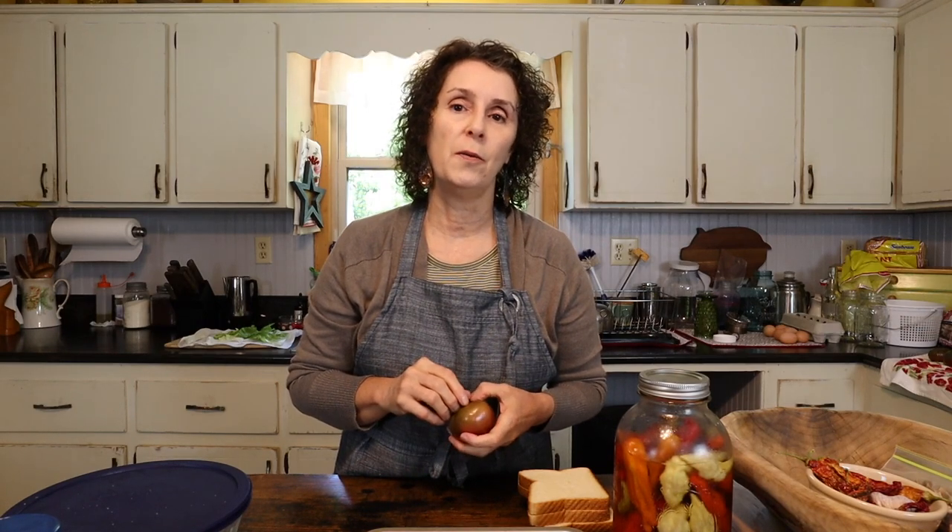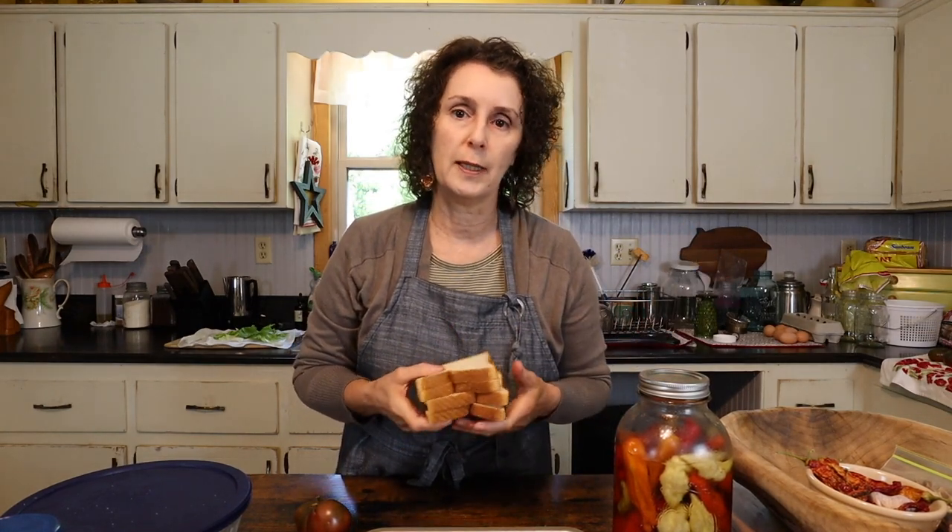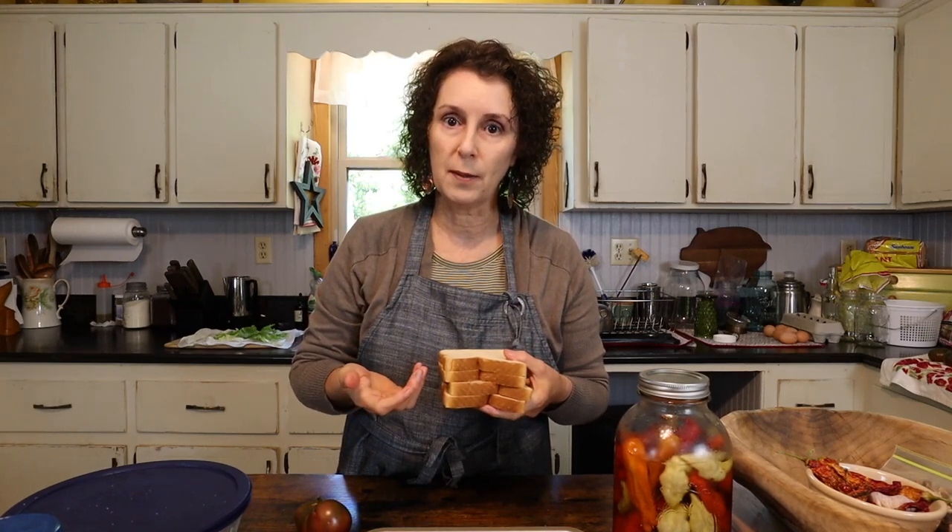Yesterday evening Matt and I were walking around in the yard. It's gotten really cool here in the Southern mountains of Appalachia and we happened to spy several Cherokee purple tomatoes still on the vine that had ripened just in the last two or three days. So I got some of those — they'll be perfect for the tomato part of our BLT. I've got some lettuce washed and drying on the counter, and I also harvested some radishes, which I've got soaking in water. Matt doesn't really care for them but I love radishes.